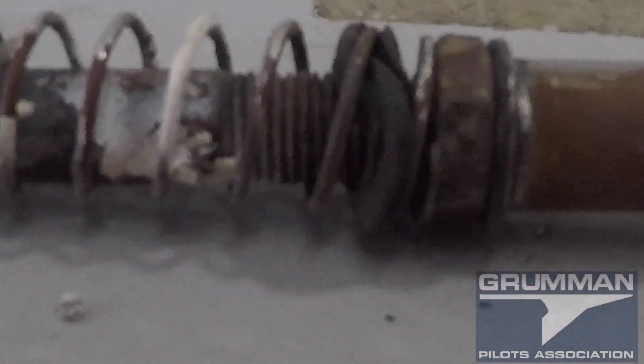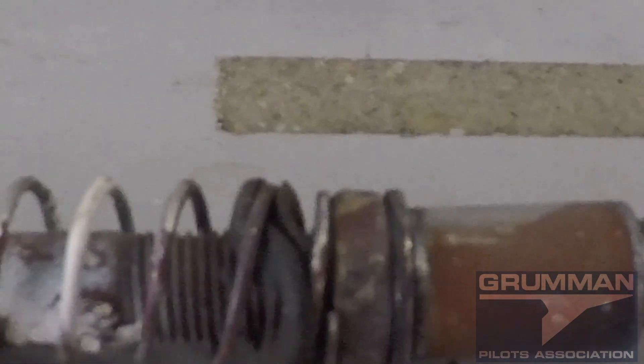You can put it back together without this bushing, but it's never quite the same latch. This is the complete assembly. We're taking our upper cowling apart to ship it, and here are all the pieces in a bag so they don't get lost.